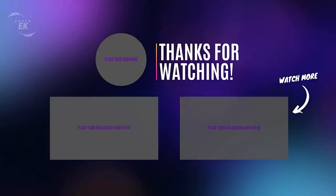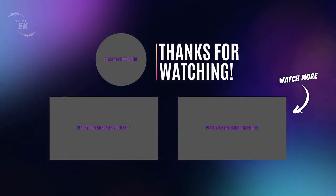Don't forget to subscribe, like and share the video, and see you soon.